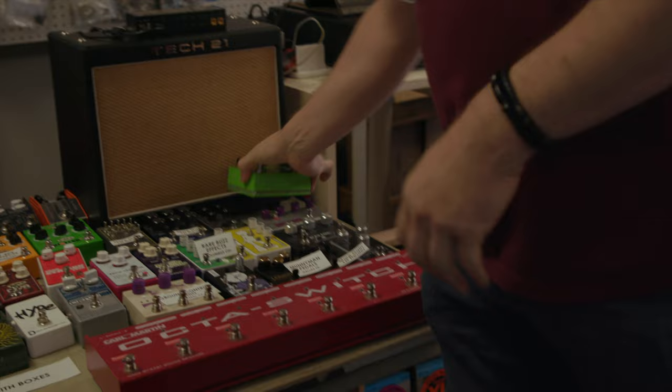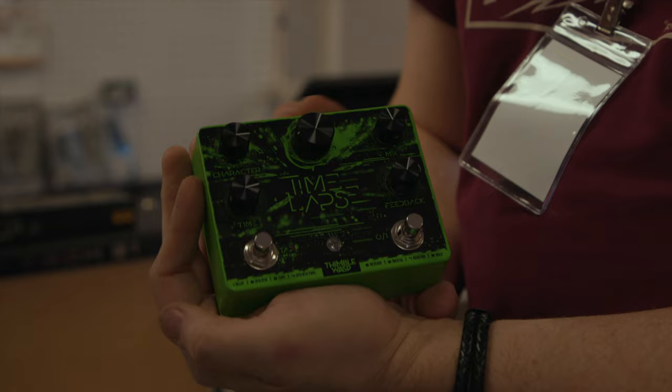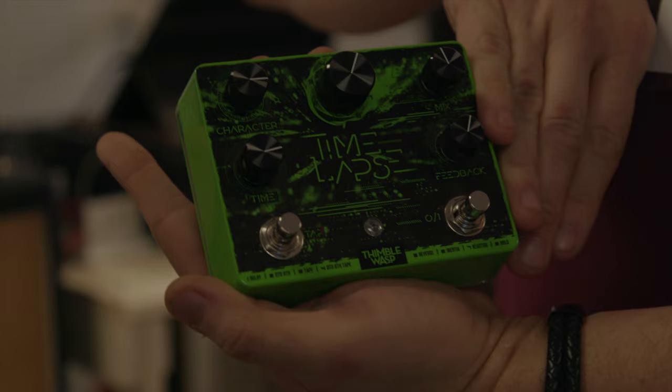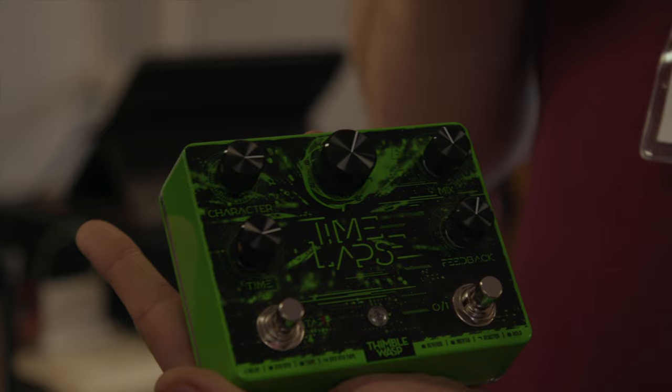One of the things we really like to do is find people that haven't been discovered yet. One of our favorites is Thimble Wasp — they're out of Columbus, Ohio, and we were their first dealer. We're just about to do a faceplate in that Lichtenberg figure for this pedal. This is one of the coolest delays I've ever heard. There are a couple things where they have these arpeggiated synthesized things that usually I think I could never use, but the way they program this, it's totally usable. I've written songs with it just as an inspiration.